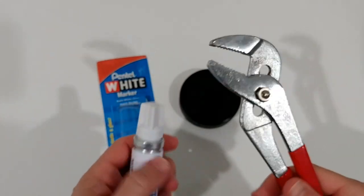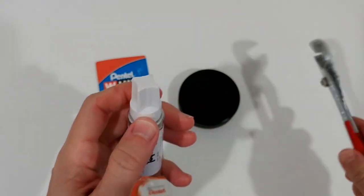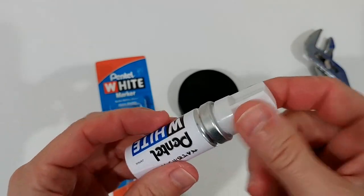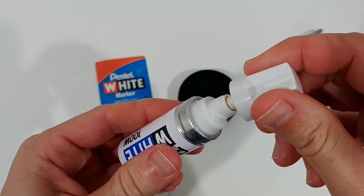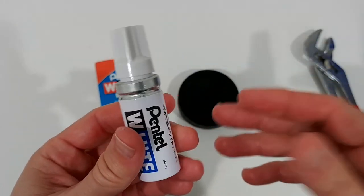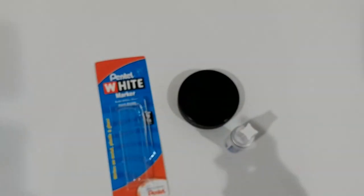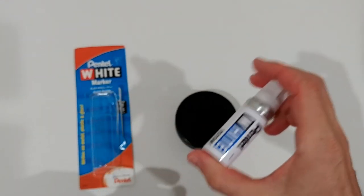I brought some pliers and that worked easily to open it. The good thing is the cap and bottle feel really sturdy — some kind of metal, probably aluminum. So don't push the lid on too hard, otherwise when you need it out on the road you won't be able to open it. The pliers definitely worked, so let's start and shake it a little bit again.